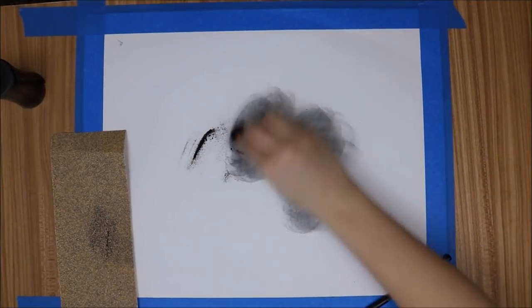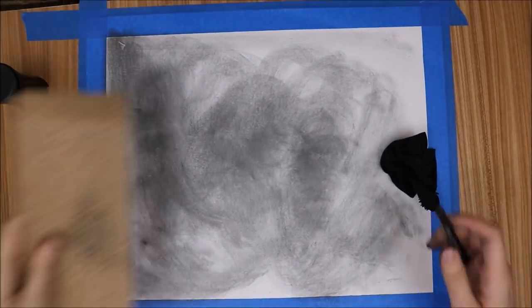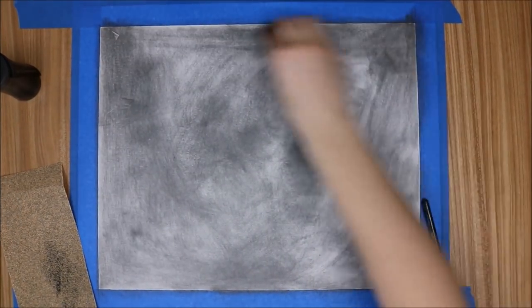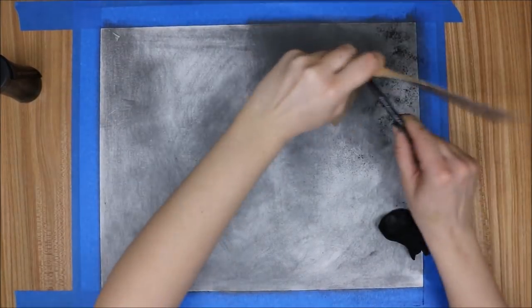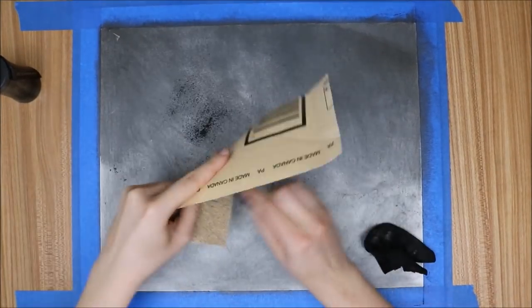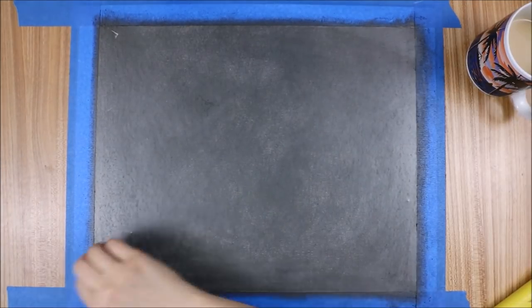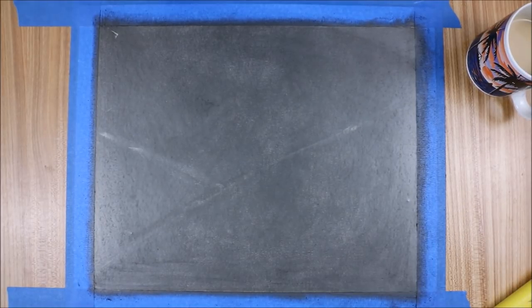Today I decided to take on the eraser-only challenge. I've done something similar before in my drawing class — it's called a dry wash. Basically you take your pencil and some sandpaper, sand the graphite into a powder, and then use a cloth to rub it into the paper. I decided to use this technique for this challenge. I took my woodless pencil, sanded it to create the powder, and then used it to tone my paper as dark as I could get it.